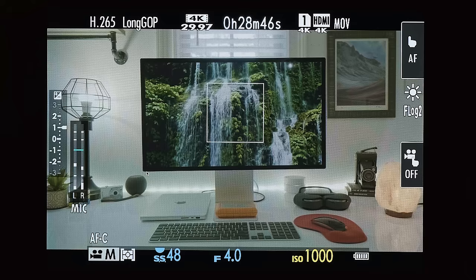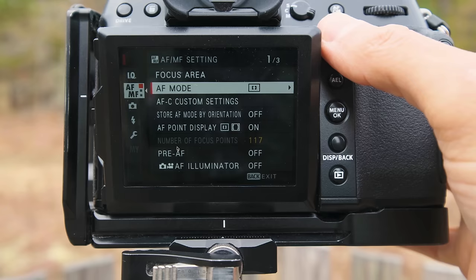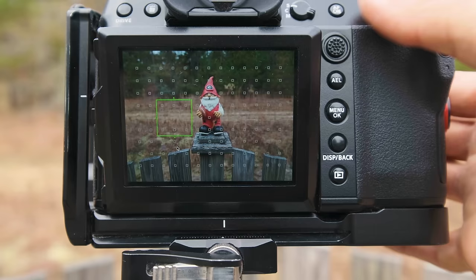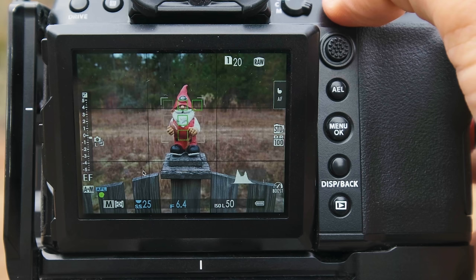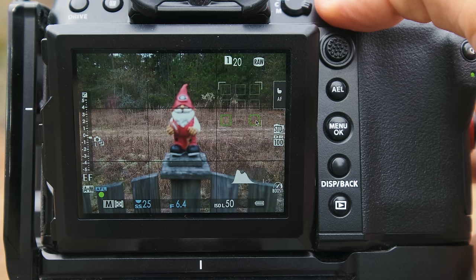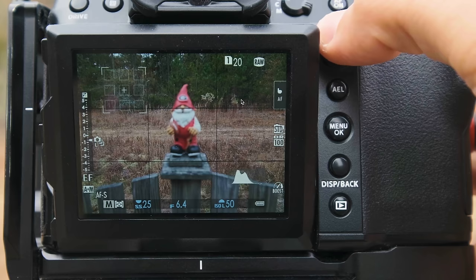The next one is zone autofocus. Whenever you enable zone, which is really good for tracking subjects within a particular area, you still have the ability to change the overall size, but you can't take it down to one or two focus points. It's a much larger area. You move that focus zone to an area and you don't have control over exactly which focus points within that zone your camera utilizes. You can see that it picked these four focus point cells for this particular scene, or these two right here in another scenario — so you don't have the ultimate amount of control.